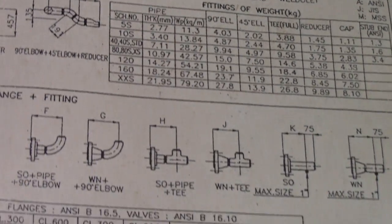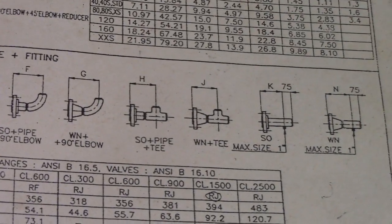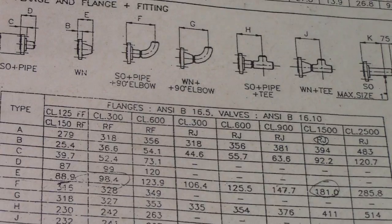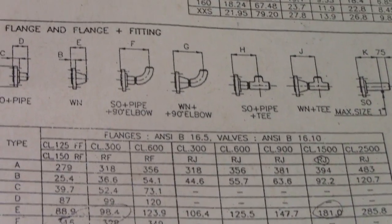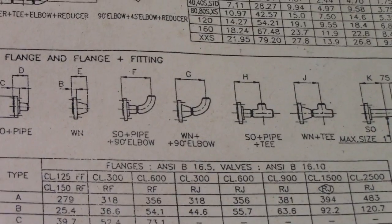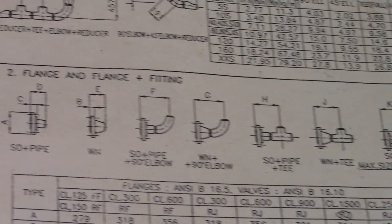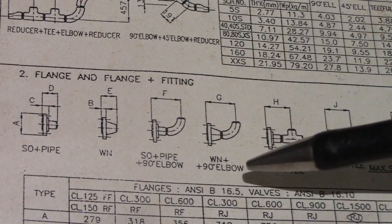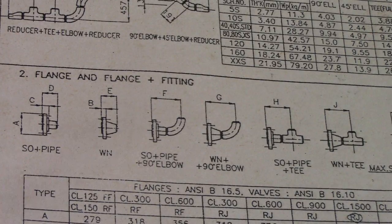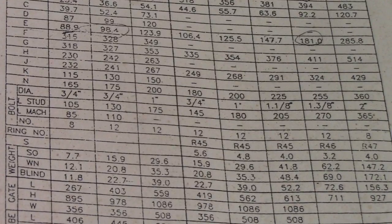This is the dimension of flanges and fittings. Each dimension has a classification. For slip-on flanges: SO slip-on plus pipe weld neck flange, SO5 weld neck flange, SO5 weld neck plus 90-degree elbow, and SO5 weld neck plus tee. All dimensions and bolt weight and gate bolt dimensions are shown in the table.